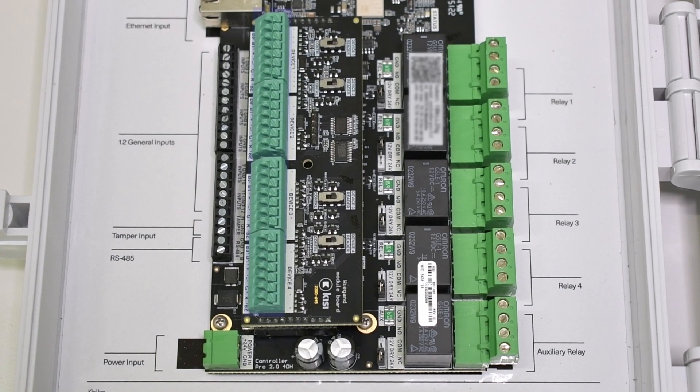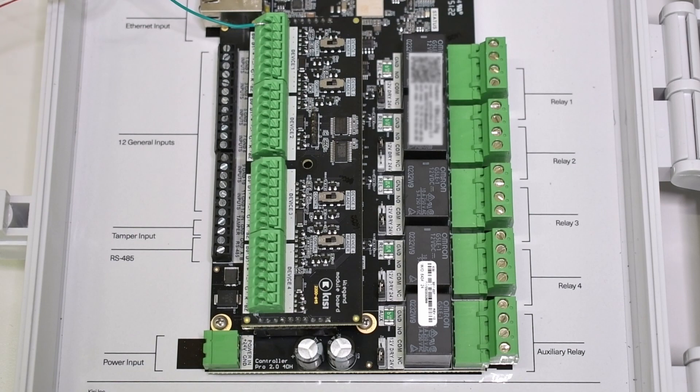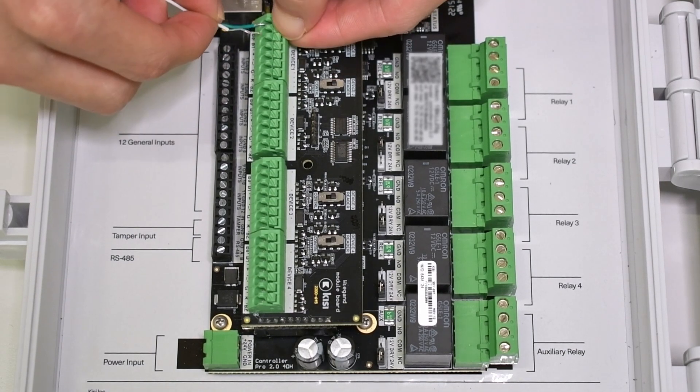On the Keysight Controller Pro 2, locate the 4 Wiegand device channels on the Wiegand board. Select one Wiegand channel for the long-range reader and locate the 7 ports on it. Wire the D0 port on the Wiegand board to the D0 wire on the long-range reader. Repeat this for the D1 wire, positive voltage, and ground.